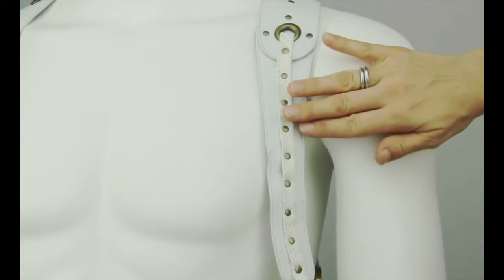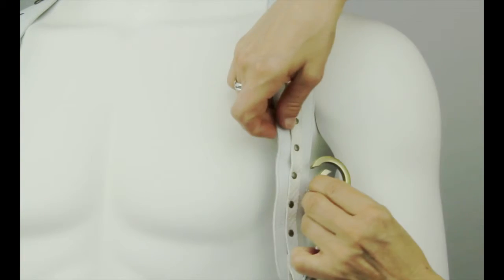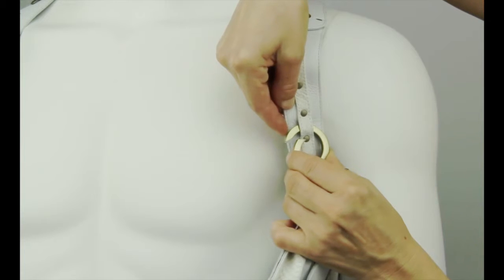The placement of the pockets is the key to your comfort. You might find that you like wearing your pockets higher underneath your arms or at an angle facing out. There is no wrong way to position the pockets.